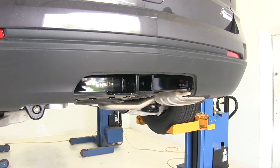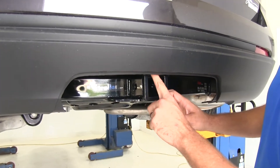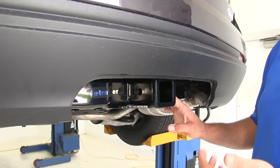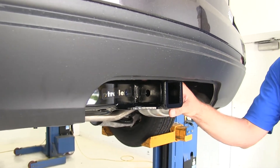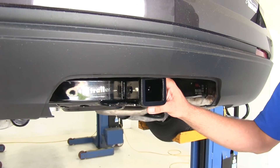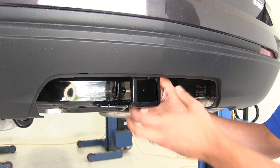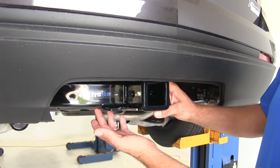The hitch is a Class III 2 inch by 2 inch receiver tube opening. You can see the nice reinforcement collar around the end — makes it nice and sturdy. These hitches work out great for bike racks, cargo carriers, trailer hauling, whatever it is. With a Class III hitch, there should be an accessory that will work out for you.